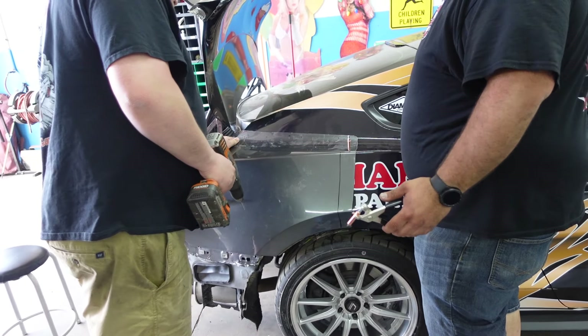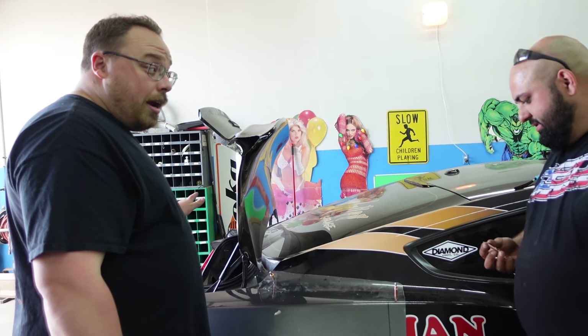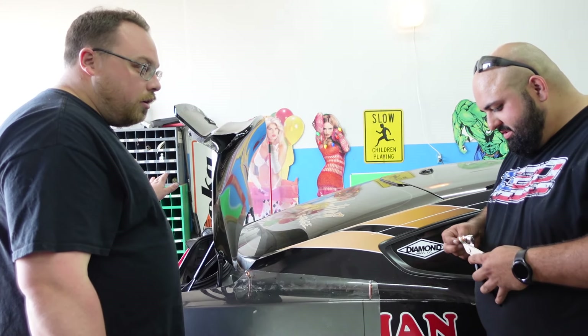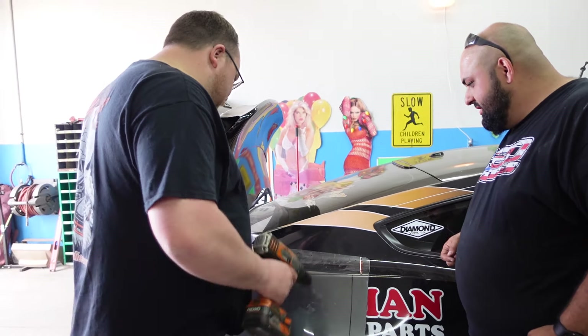Buddy, I fixed this — $79.99, take all day long. Carfax is clean, that's all I care about.